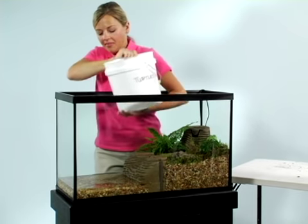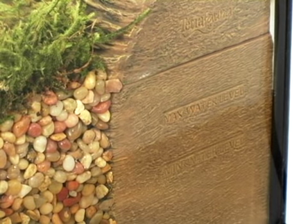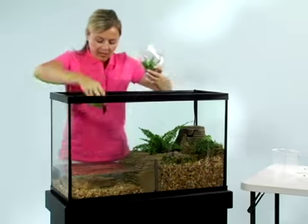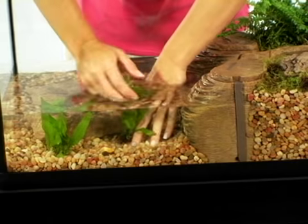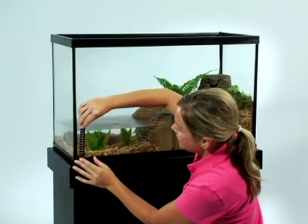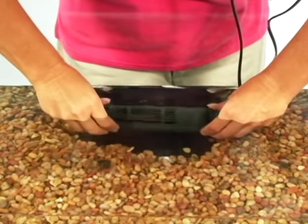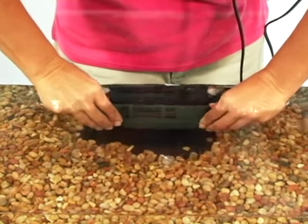Fill with tap water to the water line markings found on the back side of the pump chamber. Plug in the water pump. Add aquatic and bog plants, and you can also decorate with any item that's safe for an aquarium. Add a thermometer and a Tetra Fauna aquatic reptile heater to keep the water at approximately 72 degrees Fahrenheit.